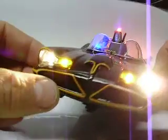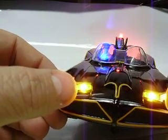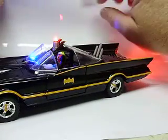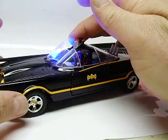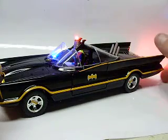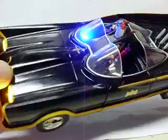You can see we have headlights and orange park lights in the front. Of course, you can see the red beacon flashing on the top, and there's a red LED on the center of the car as well. You can also see the blue light on the dash — Robin's side of the dash.